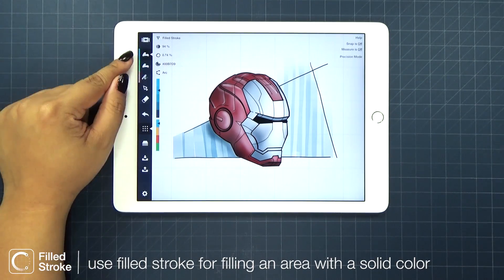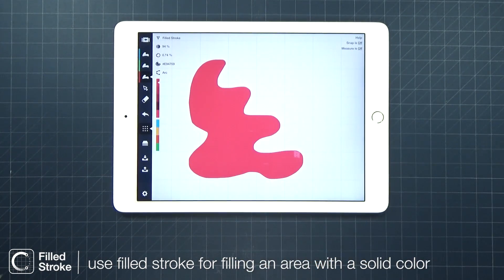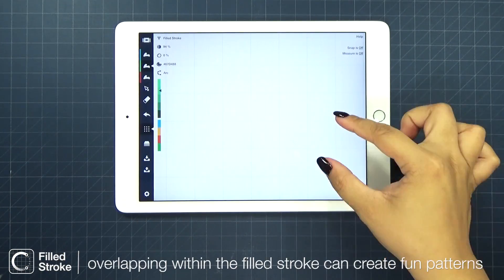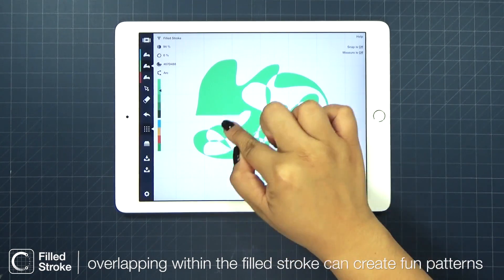You've requested it and we worked on it. Filled Stroke is your newest pen. This is great for filling an area with a solid color. You can also be playful and create fun patterns with your filled stroke.